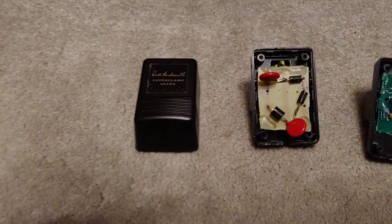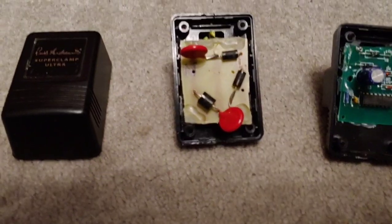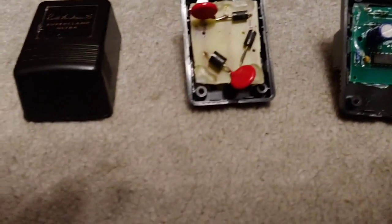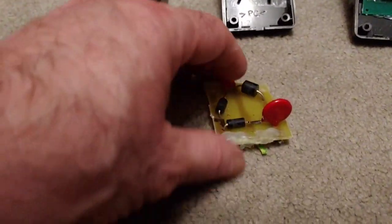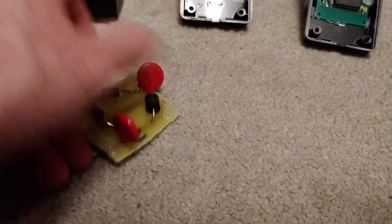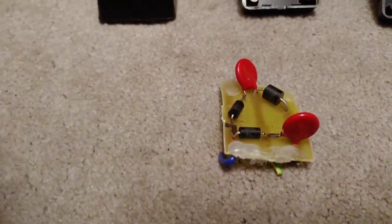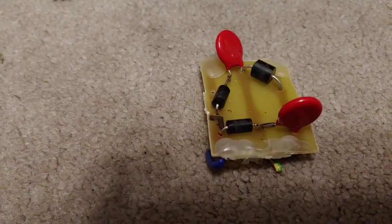The first one we're looking at is the Russ Andrews Super Clamp Ultra. What you get in here is a couple of suppressors and some diodes. To the left is the live, to the right is the neutral, and underneath you've got an earth. The neutral is being crossed over to the live, then crossed over into the earth, and then crossed back to the neutral again.